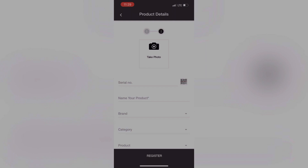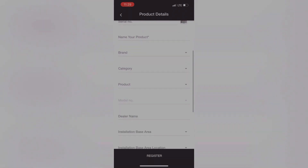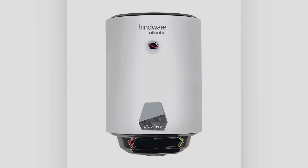First, we will see how to find out the serial number of Elysio iPro and Crystallo iPro smart water heaters. This is the Elysio iPro and Crystallo iPro smart water heaters. The serial number can be seen at the bottom side of the product.